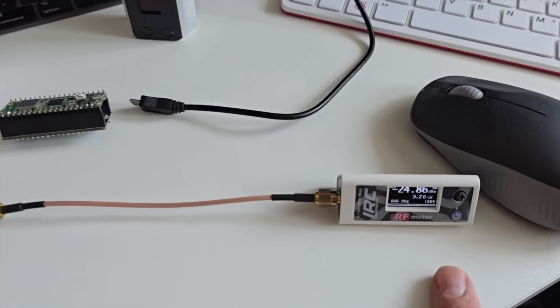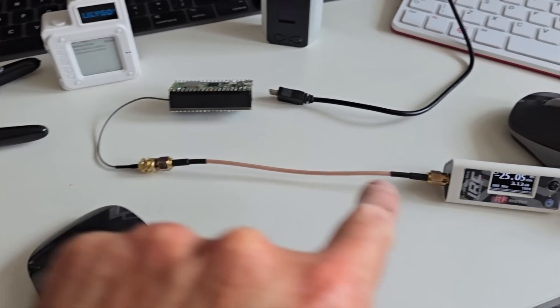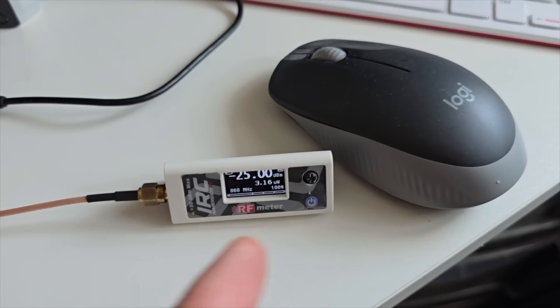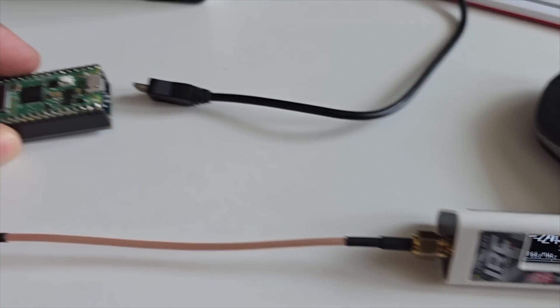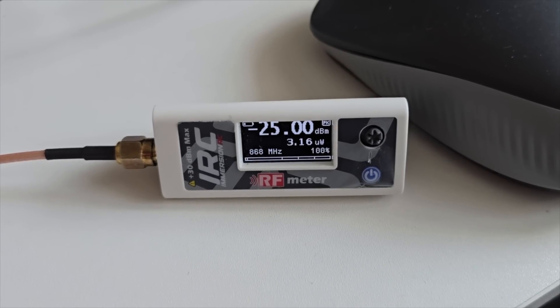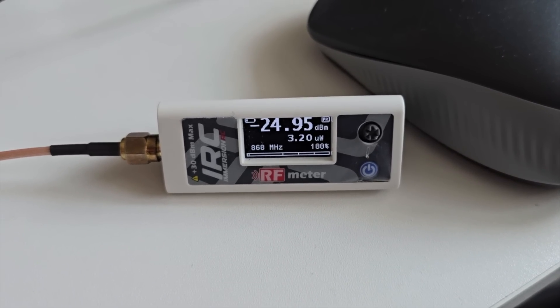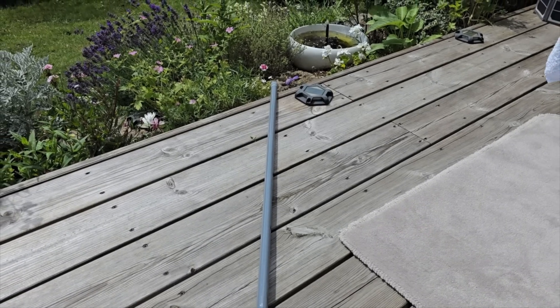Next thing I always do with all my nodes is check the power output to make sure they're putting out the right amount of power as per the settings. I'm using one of these RF power meters — they're so good, covering 868, 433, 2.4 GHz, 5.8 GHz, and loads more. I'm going to plug this in and watch it for a minute, make sure it goes up to around 100-something milliwatts on its first beacon. There we go — 157 milliwatts. That's a really healthy node. These Waveshare boards really kick out some power.